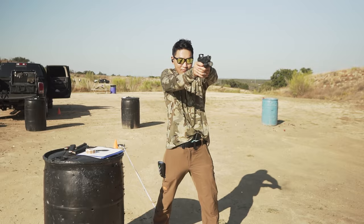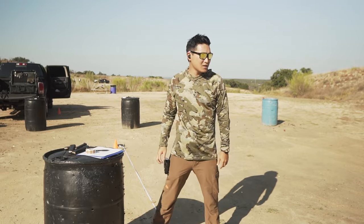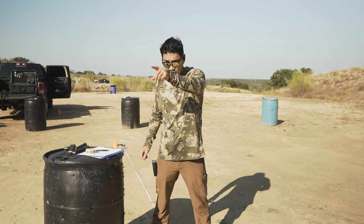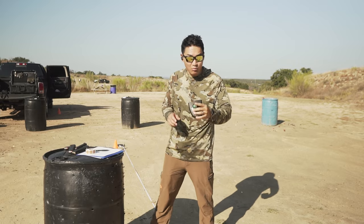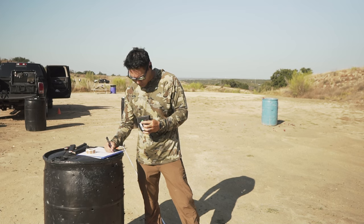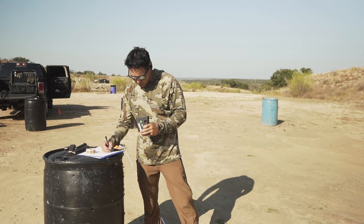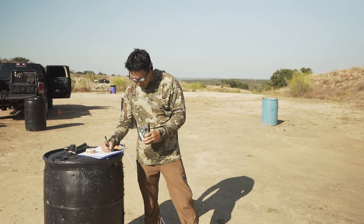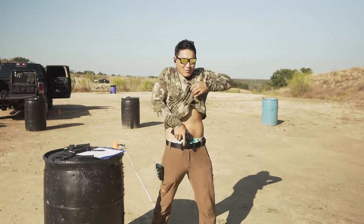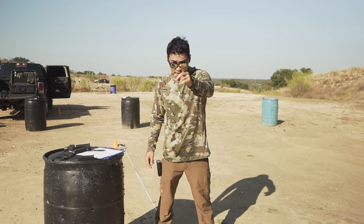Threw a Charlie there. Alpha there. Alpha there. That was a 2-5-7 — even faster. I didn't feel very sloppy, but as you can see I did throw a Charlie. So that was a 1-2-1 draw to first shot, 0.20 split — even faster.